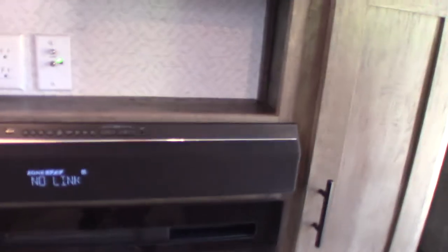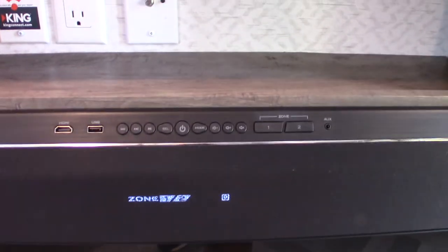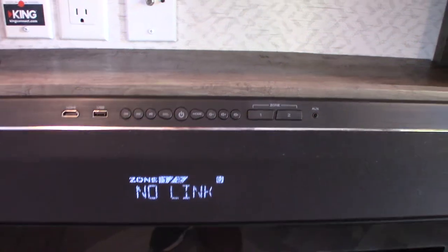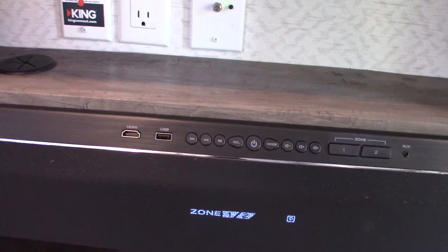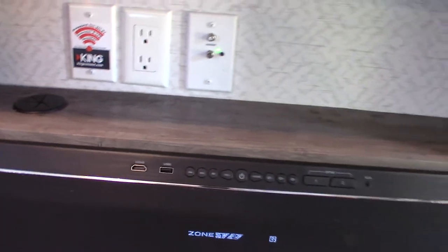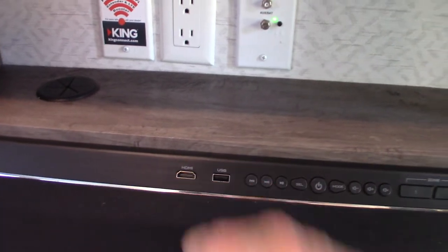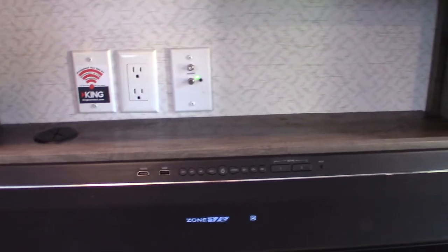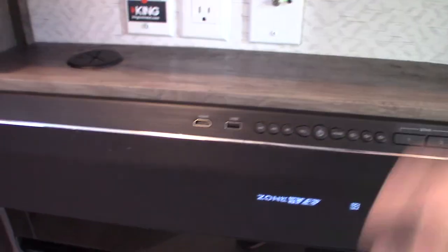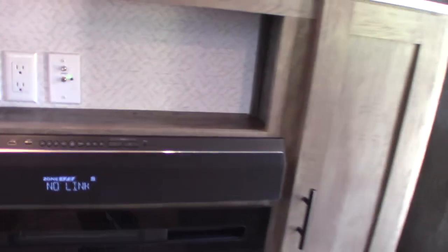Sound bar — this has FM radio, no AM. It has Bluetooth so you can stream wirelessly from your phone or tablet. You can also stream from a USB, and this HDMI is an input — so if you have a portable Blu-ray player and your TV hooked up, you can run it through this HDMI. There are two speaker zones: zone one is inside the trailer, zone two is outside.